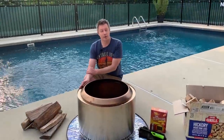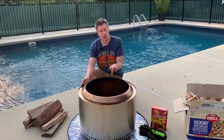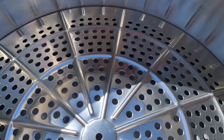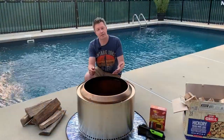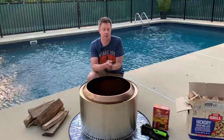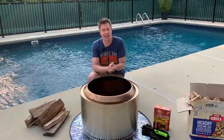Hey guys, welcome to Mad Backyard. Today we're going to be talking about how to light up a Solo Stove fire pit. We've got the 27-inch Solo Stove Yukon here today, but these techniques will work for whatever model you have — whether it's the Yukon, the Bonfire, or the Ranger, or even the new 2.0 models coming out here pretty soon. Follow along with us and we'll show you how to get it lit.